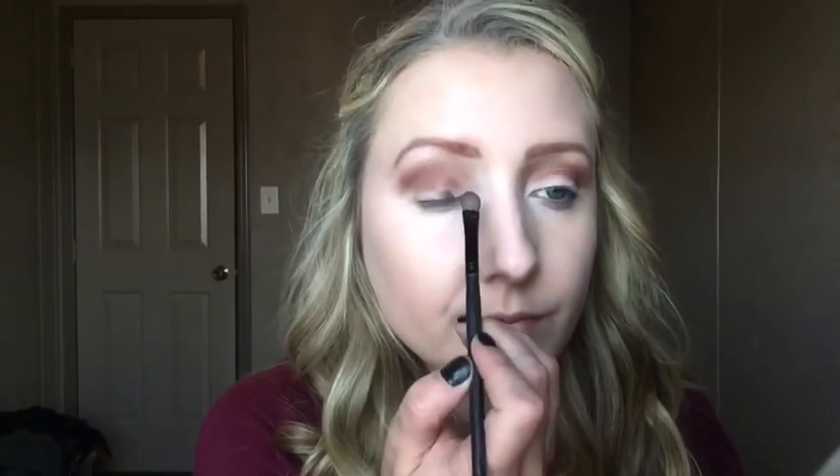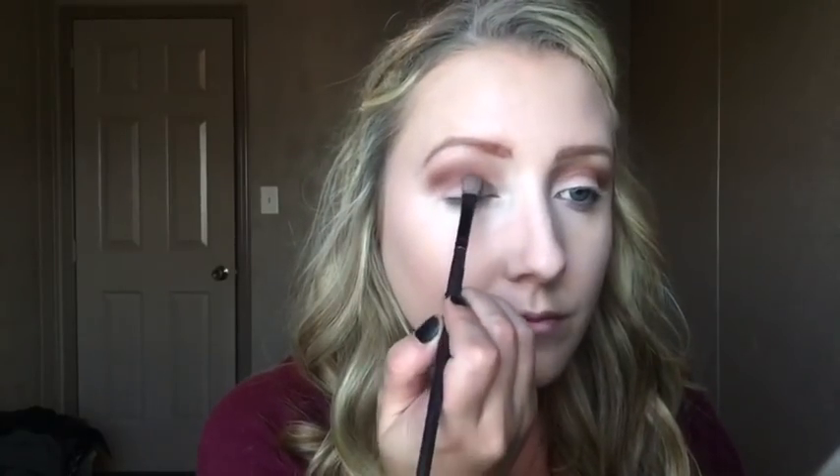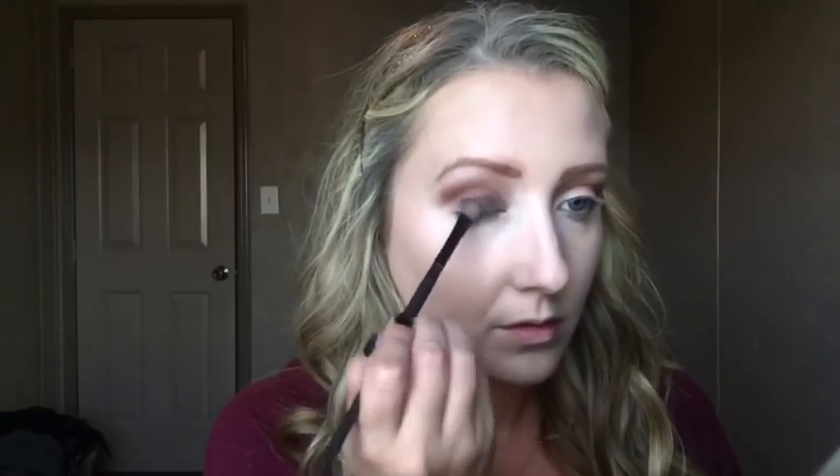Now I'm taking the Naked palette and using the color Hustle, which is a really dark purple. I'm patting it on with my ELF shadow brush — you want to pat rather than wipe for better color payoff. I'm packing this on until I get the color I want and then blending it in with Cocoa Bear so there are no harsh lines.